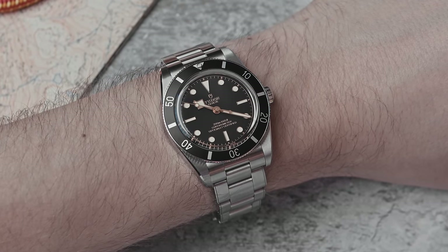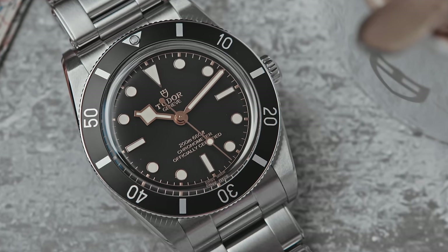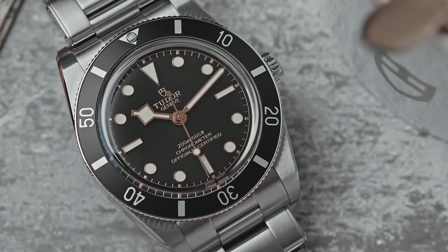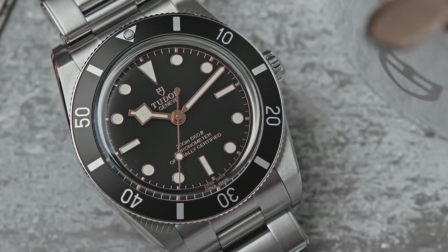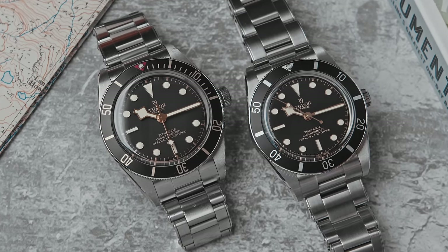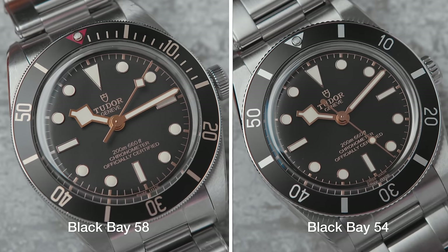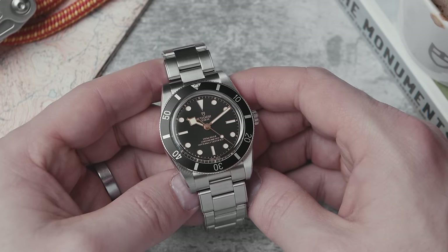It's not trying to be the 41 millimeter diver or the big, bulbous, full-of-presence Pelagos. This is just a very understated, very chilled-out, vintage-inspired diver — and not overly vintage inspired either. Between this and the BB58, we don't have all the gilt, we don't have the big red triangle on the bezel, and it's missing a lot of the little markers between zero and fifteen.